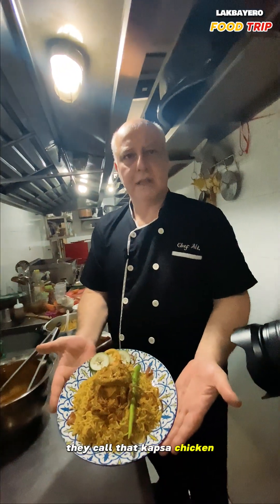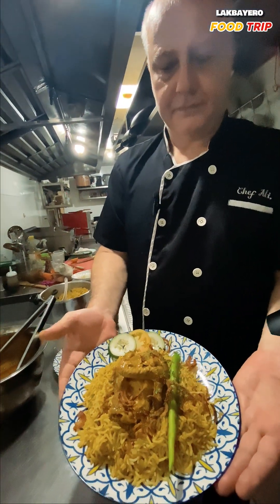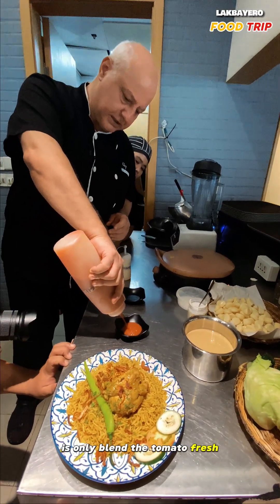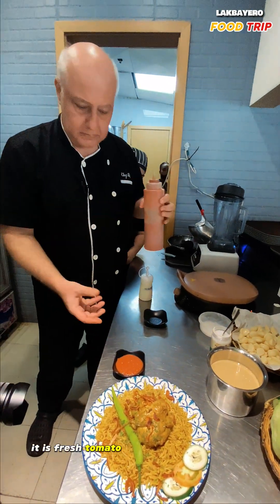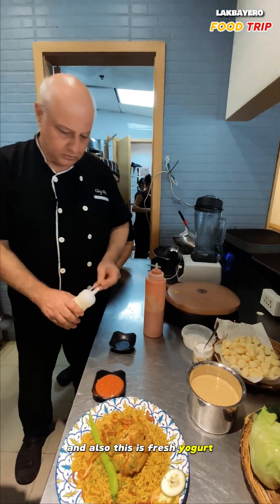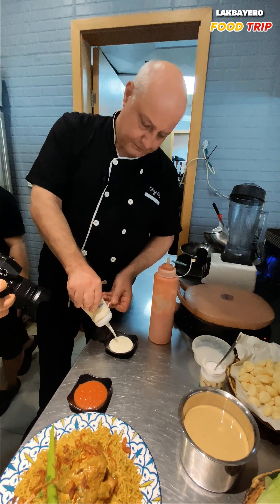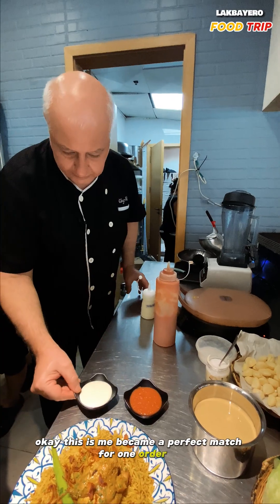This is what they call kapsa chicken. The dougouche I was talking about is only blended fresh tomato — not cooked, something like a salad, very nice. It is fresh tomato blended with some chilies. And this is fresh yogurt. This really becomes a perfect match for one order.